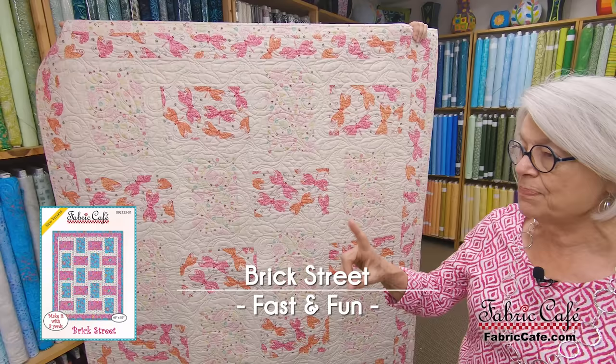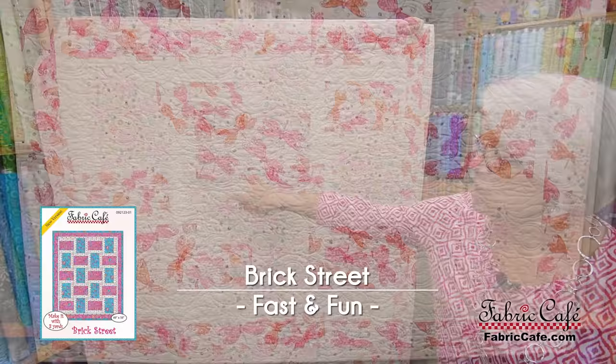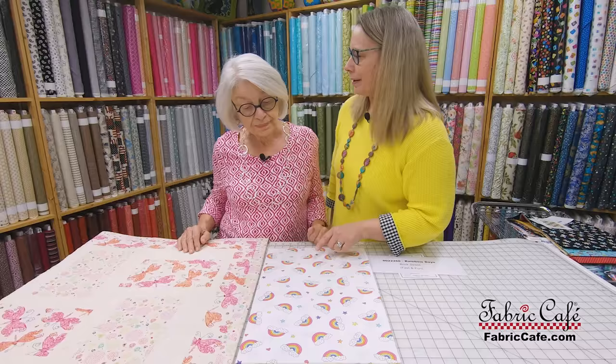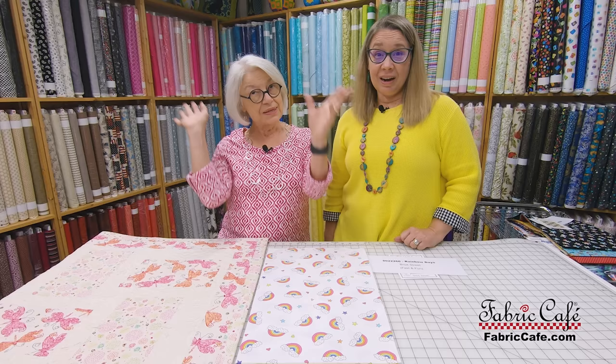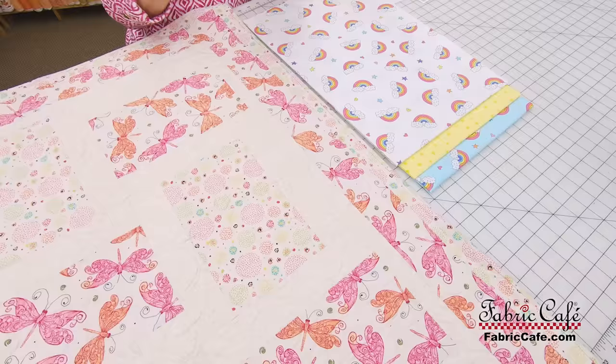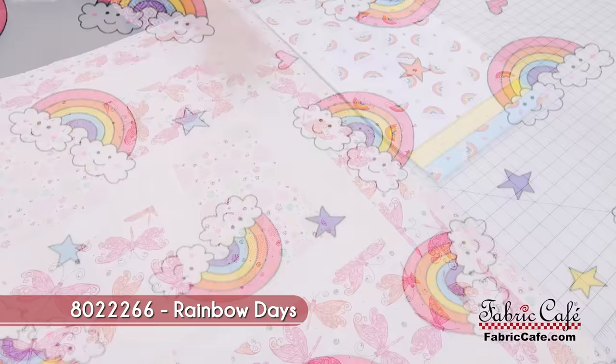Now this one is called Brick Street. Brick Street is a nice size quilt made with one type of block in two different fabrics, so you can actually show off a couple of different focused fabrics if you want, and it does go together very, very fast. We've got more rainbows — I love it, look at those happy faces and happy clouds. I had happy clouds in my sky yesterday; the way the sun came up in the morning made all the clouds turn pink. It was so pretty.